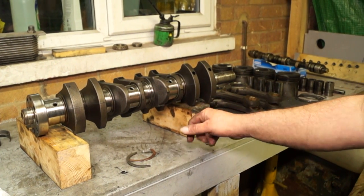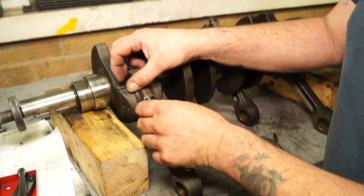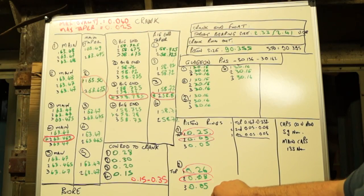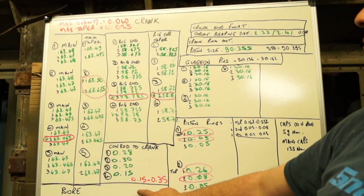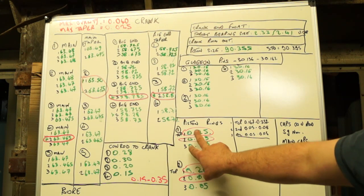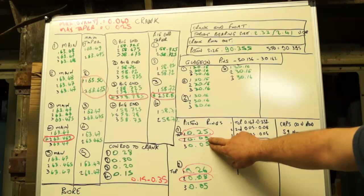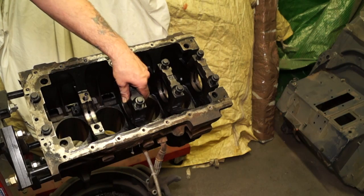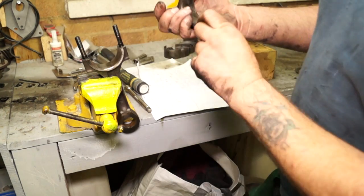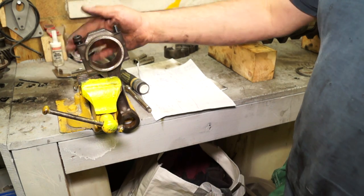The crankshaft is in need of regrinding, which means we'll need oversized shells, but it's not bent. There's a lot more measuring to do - even the con-rods need to be measured on the shoulders to check for wear, using feeler gauges. Put the shells back in, bolt the con-rods to the crank, and measure the clearance - the maximum is 0.035mm. If components are outside technical data they're no good. The next video will show how to check the bearing caps on the block and con-rods to ensure they're not distorted, as a distorted cap would need to be discarded.